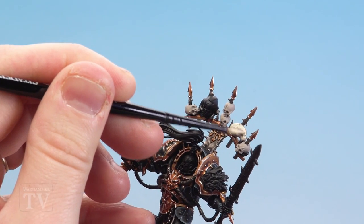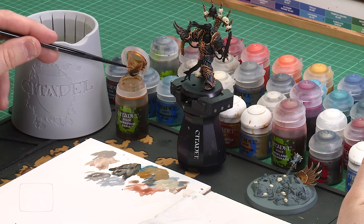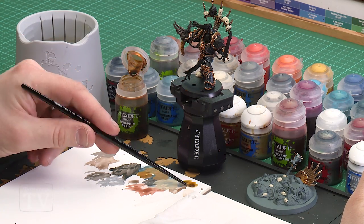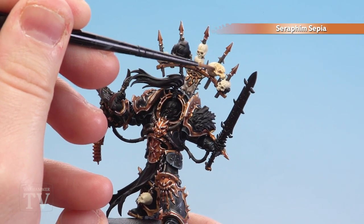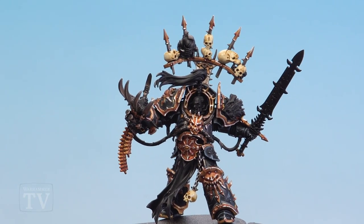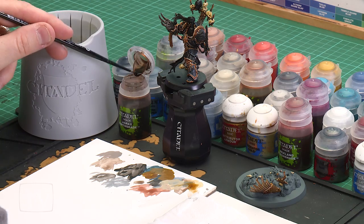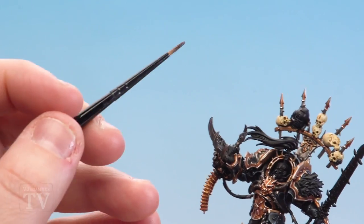With those skulls now layered we're going to apply a shade of Seraphim Sepia. Use a small layer brush, add a little bit to the palette, get a nice point and coat all over the skulls, paying a bit more attention to the deeper recesses like around the face and eye sockets. With that shade now dry, we apply a shade of Agrax Earthshade, keeping it around the eye sockets, nose and teeth. Apply a little bit to the palette, get a nice point in the brush and run it into the deeper recesses — things like the Genestealer head and little details — just take your time and drop it into those cracks.